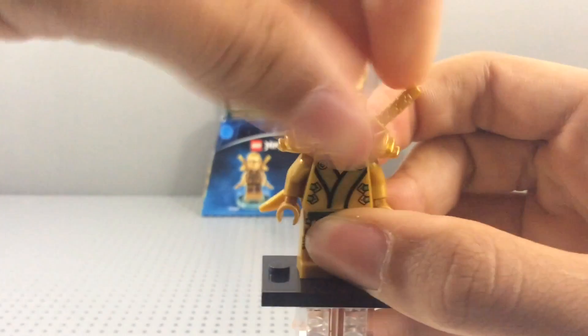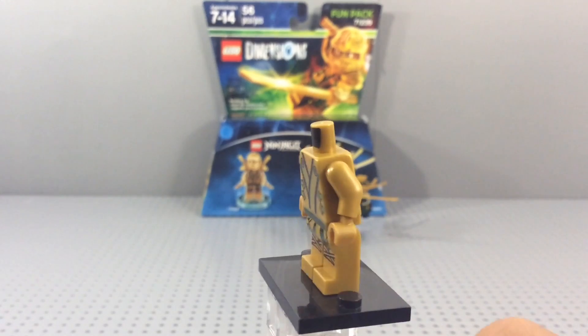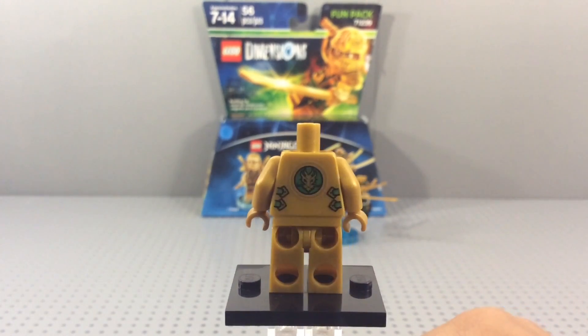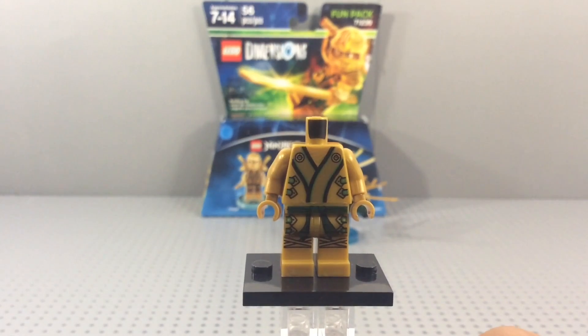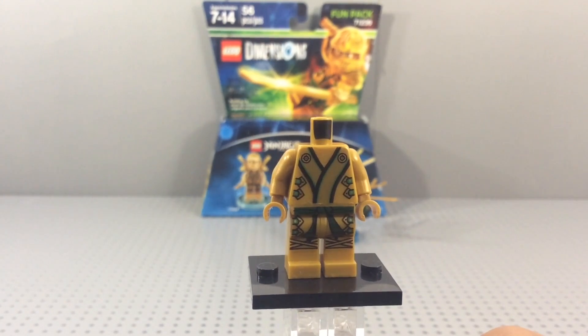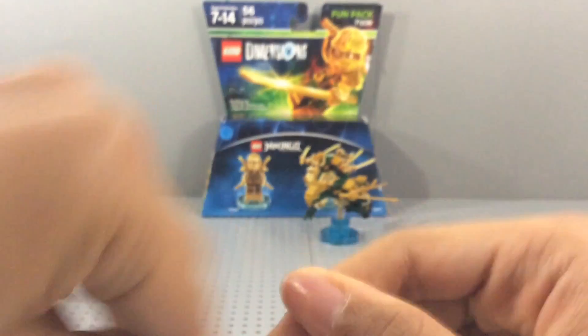Here's his face print, just in case you haven't seen it. I'll go ahead and take his head off and take his armor off so you can see the back print, which is really nice. It's not chrome gold, but it's still a really nice painted gold.